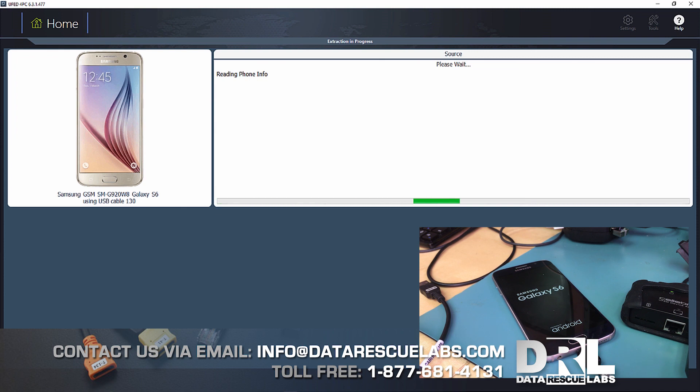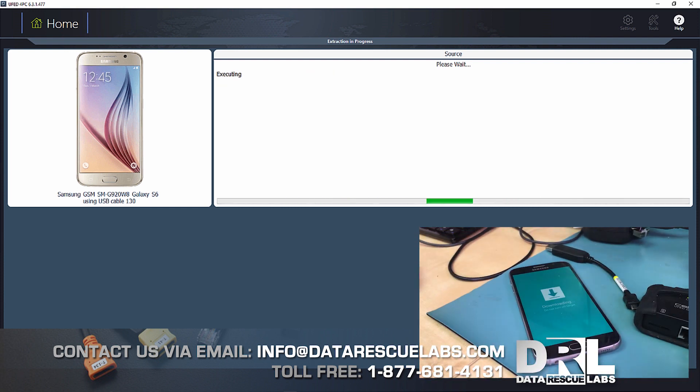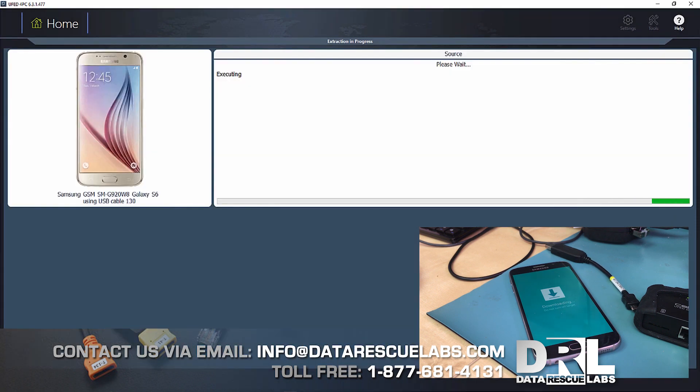We're almost near the end here. The phone is going to be on this last reboot in a second. We're coming up to the reboot now — just the last few steps.